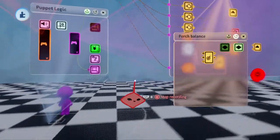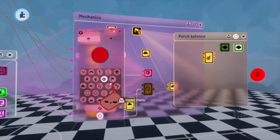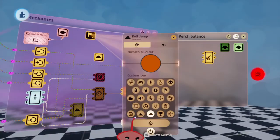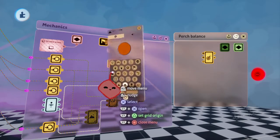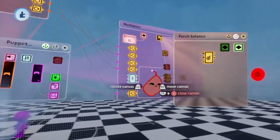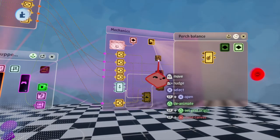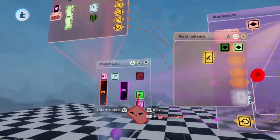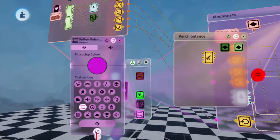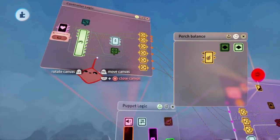We're going to want to disable the procedural animations and any other animations you may have in the puppet. I'm just going to do that by turning off this logic here. The reason we're doing this is so that while he's balancing on the perch, we don't want him to like air walk or anything. We want him to only stay in the pose. So the easiest way is to disable the procedural animations and any other functions. I might also deactivate the sliding behavior, follow behavior, and poses - that's pretty much all the basic stuff we have on the puppet.